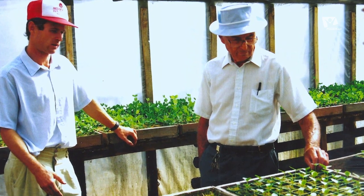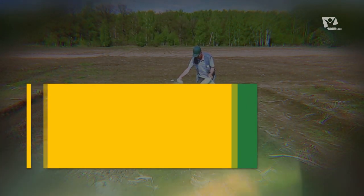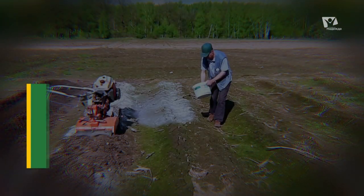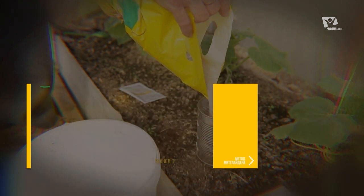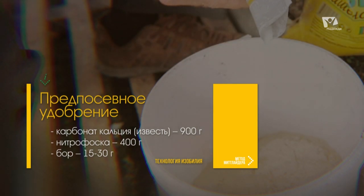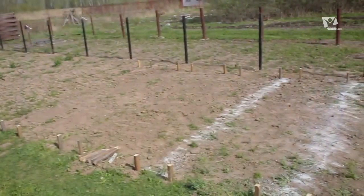Доктор Джейкоб Митлайдер предлагает использовать трёхступенчатую программу подкормки. Первая ступень — это предпосевное удобрение, или смесь номер один. Это удобрение, которое вносится перед посадкой грядки. Для этого в ведро отмеряем 900 грамм карбоната кальция или извести, добавим 400 грамм нитрофоски, затем 15–30 грамм бора — всё это тщательно перемешиваем. Переоценить её невозможно — это волшебный ключик вашего успеха.